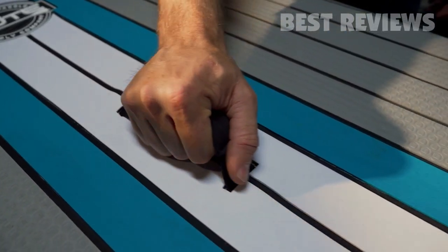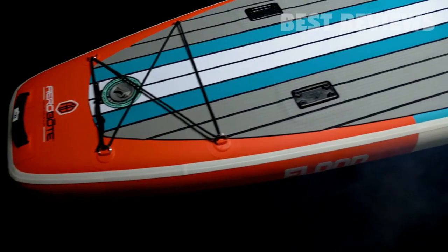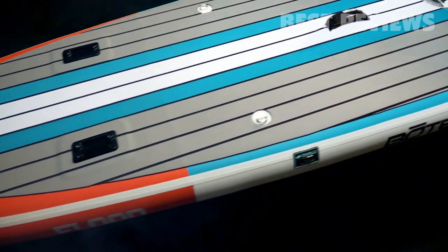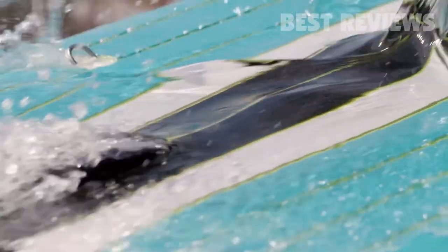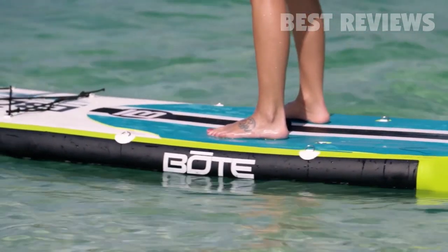Multiple grab handles and travel-link latch points make it a breeze to grab-and-go. A heat-sealed, multi-textured deck pad resists water absorption while providing plenty of traction to keep your feet comfortably in one place.